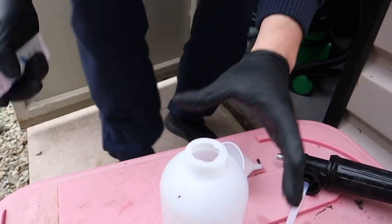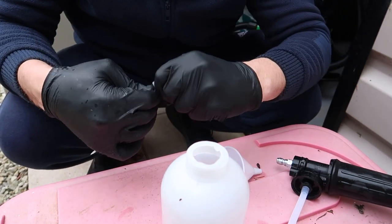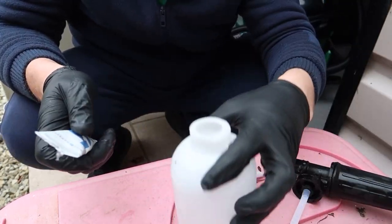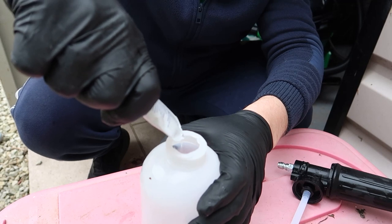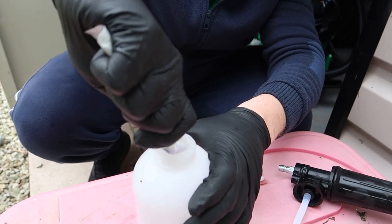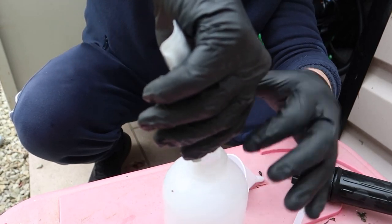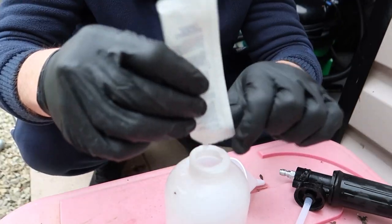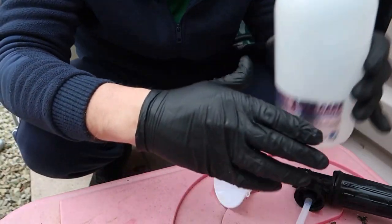So I'm using the first method — the foam lance — and seeing how well it does, going for the whole touchless thing. It also says: do not apply more than once a month, and the car must not be allowed to air dry as water spotting may occur. So we won't let it air dry — we'll wipe it with a microfibre drying cloth. The sachet opens easily, not like ketchup packets that go everywhere. That's all in — let's bring it back up to one litre.